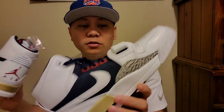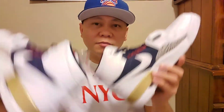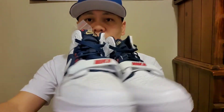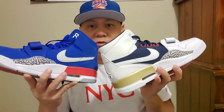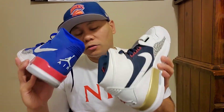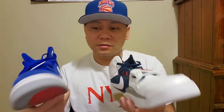Once again, this is the Jordan Legacy, and it comes in different colors — blue, white, red, gold. Now I'm going to show you the same shoes but in a different color. The Jordan Legacy comes with so many different colors, which is a great thing about it.